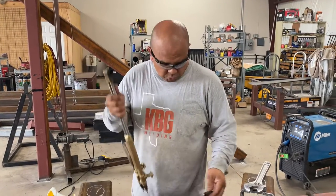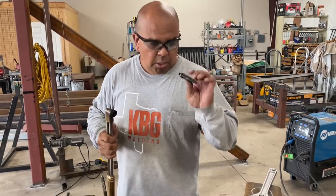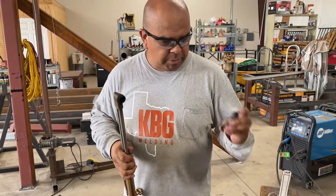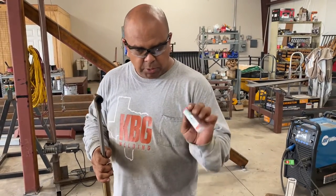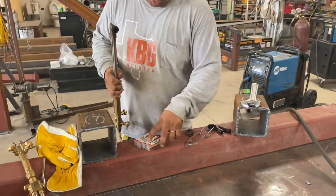Hey, what's up y'all? It's Kai with KPG Welding. We're doing some torch modifications, changing out some tips on our torch. This is our Flame Tech torch. The Flame Tech tips match the Victor tips. So we have some Victor tips and what I wanted to go over real quick were the types of tips.